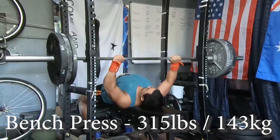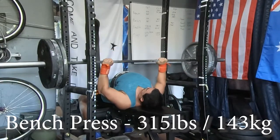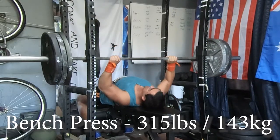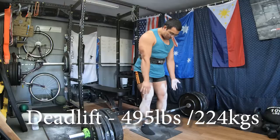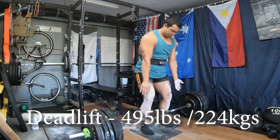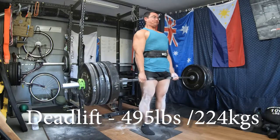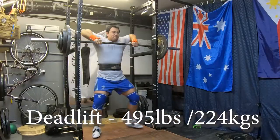Here we have the main bench press — we only hit 315, the same weight I've hit before. It stalls quite a lot and I didn't think I was going to push out any more weight after that rep. Then moving on to the deadlift — in real time we actually did the bench press after the deadlift. Here is 495, matching my previous PR. I did load 505 and 515 on the bar to see if I could hit it, but it was unsuccessful.